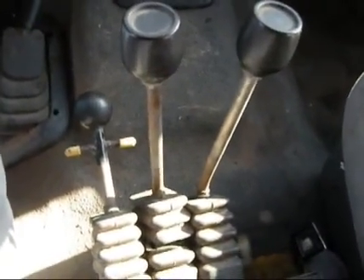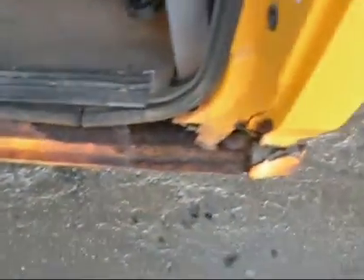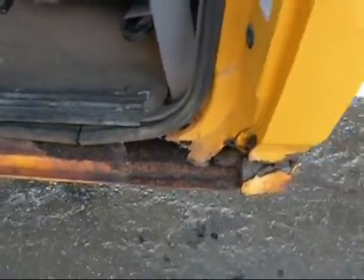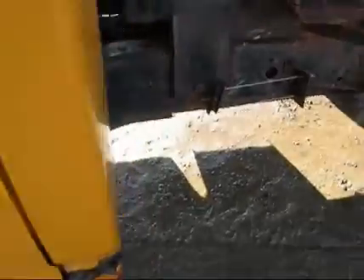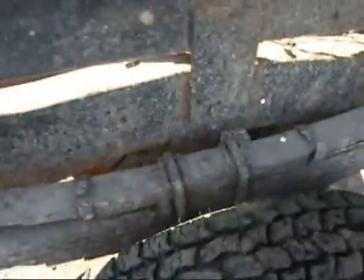Seems to be a pretty tight little truck. The truck does have some rust here in the bottom side of the driver's side — that could be easily replaced, body shop will do that for you. The frame looks pretty good. It's got some scaling here and there, but I think you'd scrape it down and paint it and it would probably be okay.